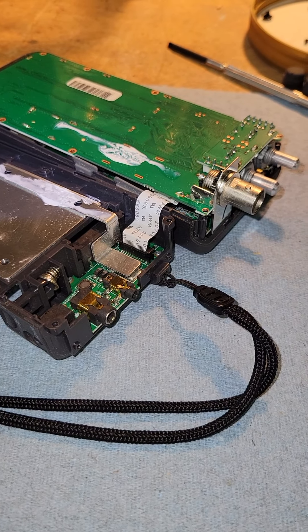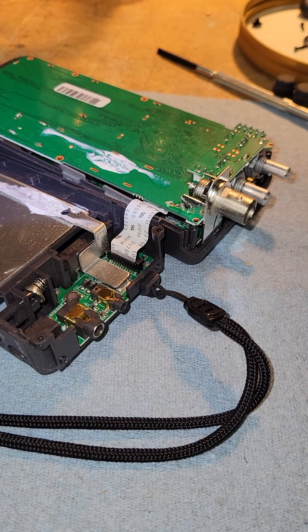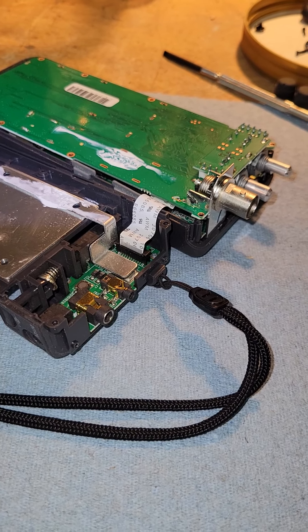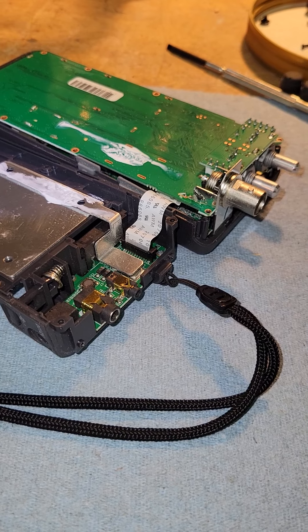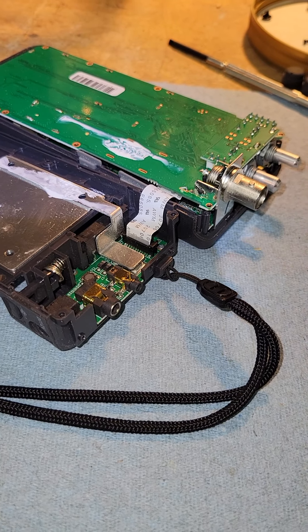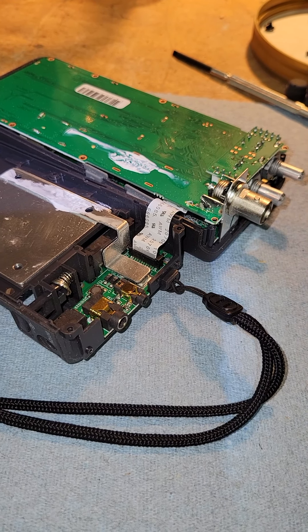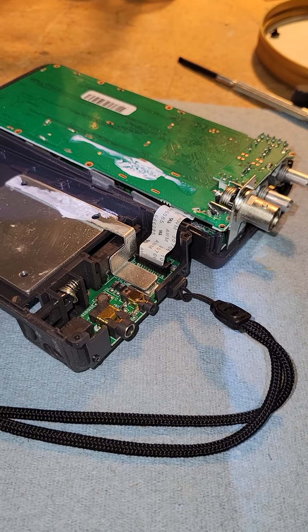I use this as a backup radio in the airplane just in case. I've got three panel-mounted radios, but if I lose electrical power in flight, I have this as a backup. Hopefully this will help anybody else who has the same issue — now you have the answer. Good flying.